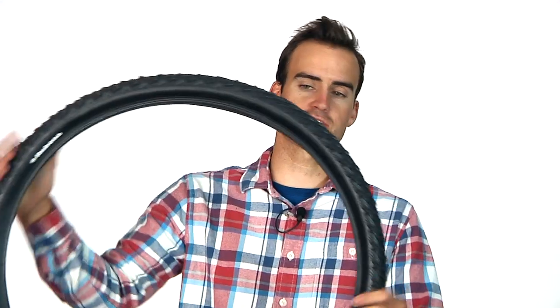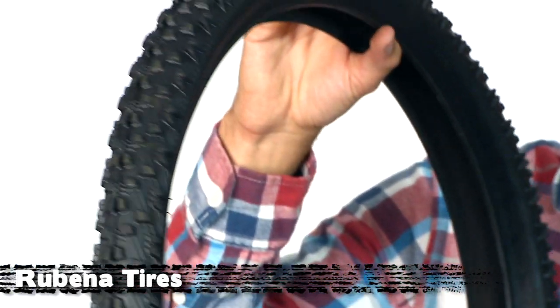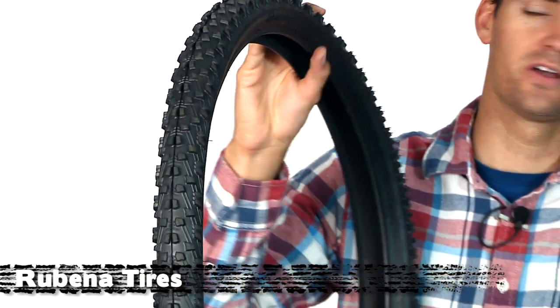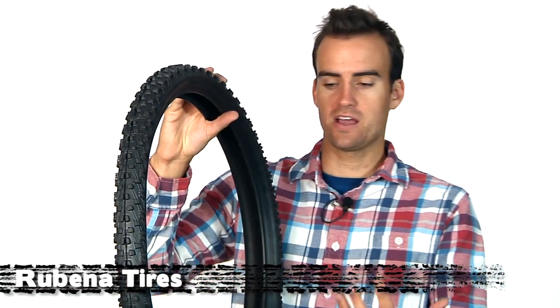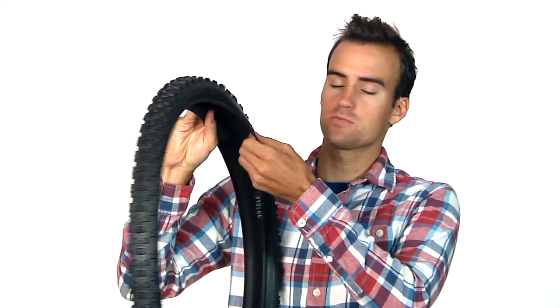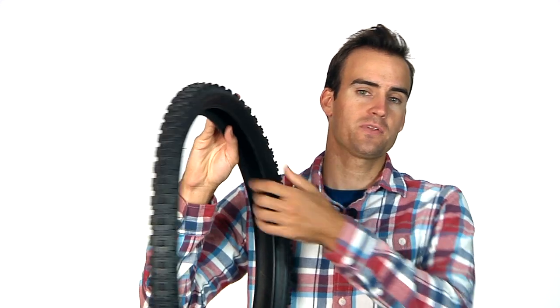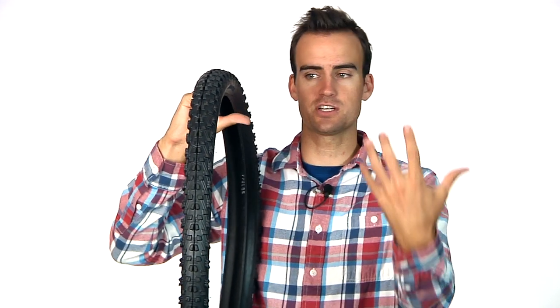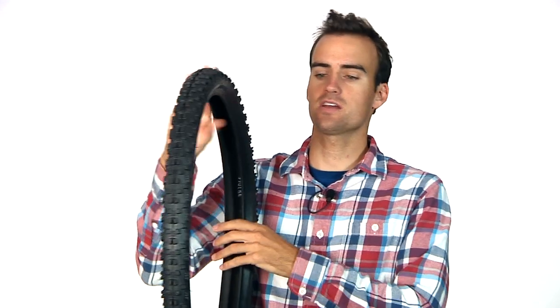Next we have a new tire brand that we brought in called Rubena. Rubena has managed to hit a price point with some really good tread designs that was previously unattainable. The tires are wire bead with very durable casings, and they hit a price of $18 — which almost sounds like a cheap tire, but the value you get in these tires is really just incredible.